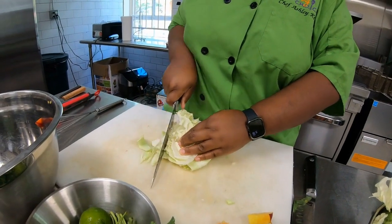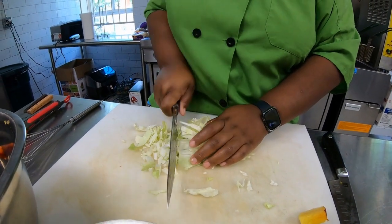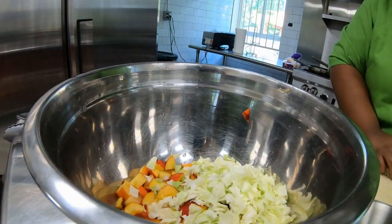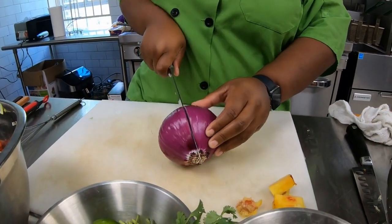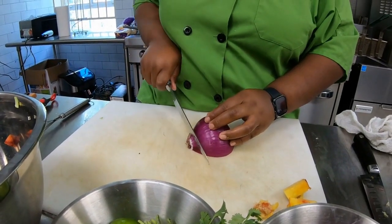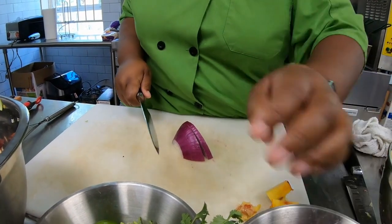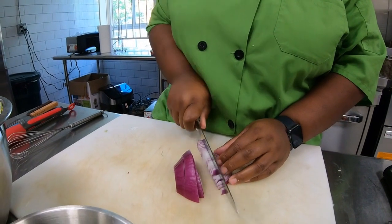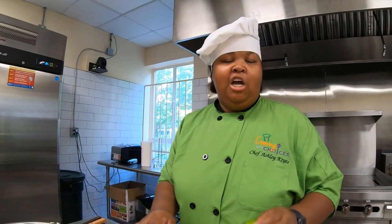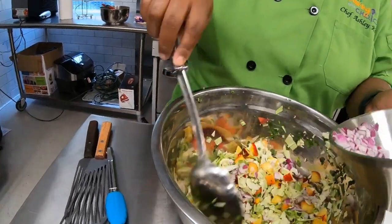Now we're going to work on our cabbage. I'm just stacking it up and I'm going to dice it. My cabbage was a little damaged so I'm going to slice it and dice it. Now we're going to dice our red onion — I'm going to slice it in half. I only need a little bit of this onion; the rest I'll save for another use. This onion can have a really sharp bite, so to lighten that up we're going to soak it in some ice water. After the onions soak, we'll squeeze some lime juice into our relish, strain the onions, and chop up some cilantro to toss in.